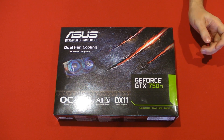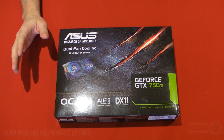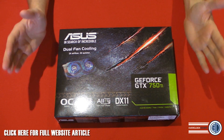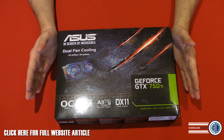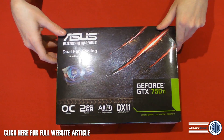Hey guys, it's TTL back with another video, and today we're going to be taking a look at the first of the vendor cards that we've seen of the GTX 750 Ti. The 750 Ti, in case you didn't know, is the first Kepler card that Nvidia have released, and like I said, this is the first custom one that we've seen.